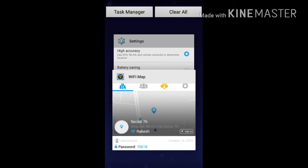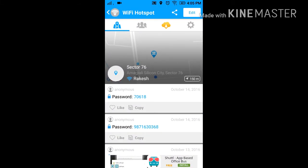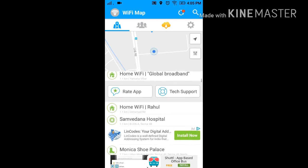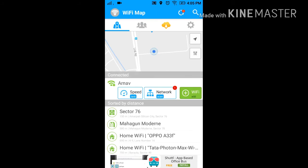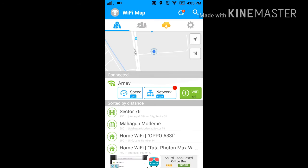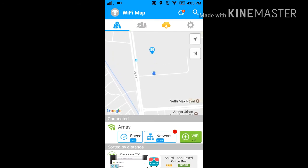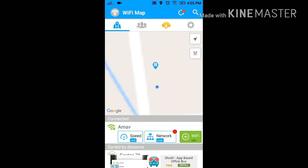Like these, there are many WiFi networks here. If you want, you can also do a speed test and network test of your own WiFi. It also gives you a map showing the nearby WiFi networks around you.